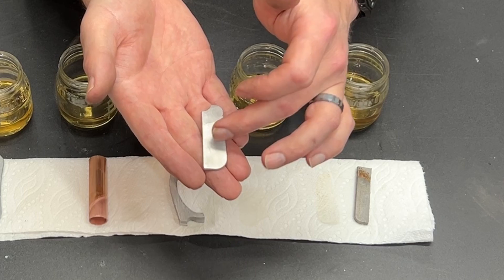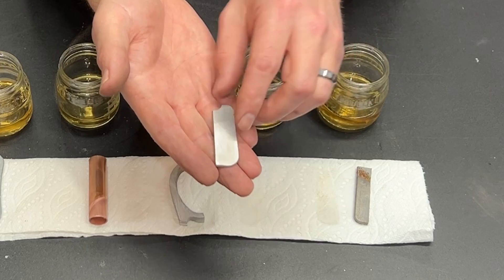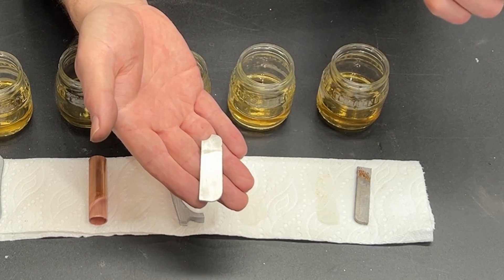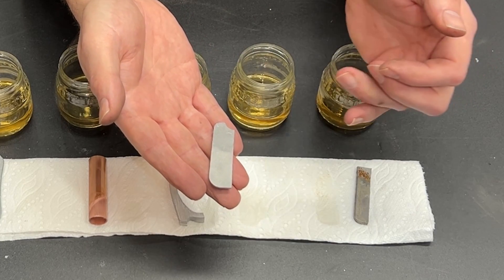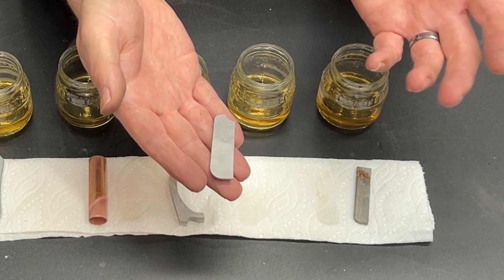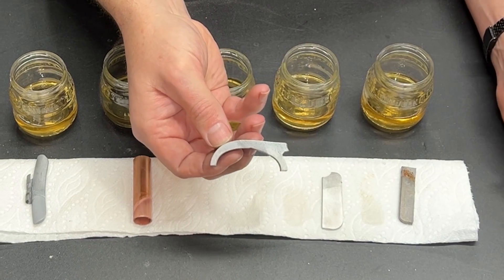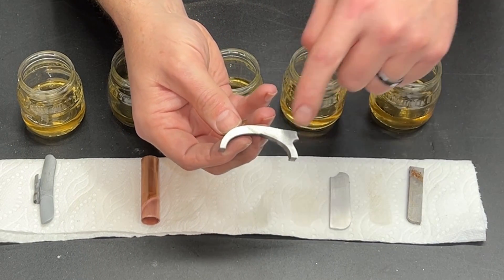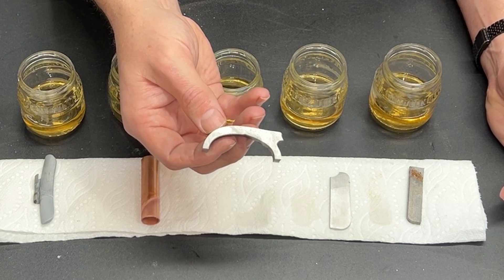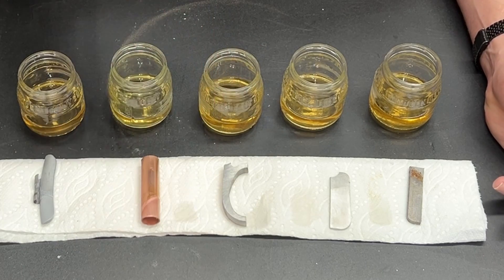You'd expect it to be darker had it actually been etched. On the flat side, same thing — just brighter in color where it was in the solution, so I'm going to attribute that to cleanliness. There's very little difference on the cast aluminum either. On the polished side there is a slight color difference but everything is still shiny. I would say it's pretty reasonable that aluminum has very little effect from Pine Sol.